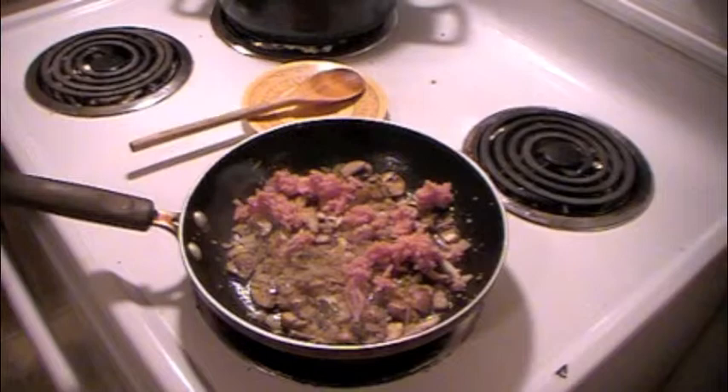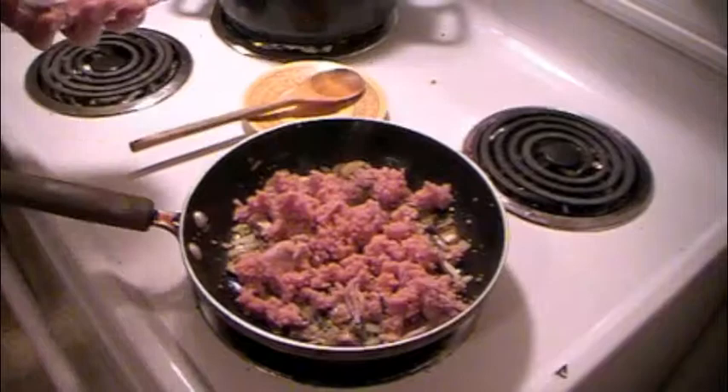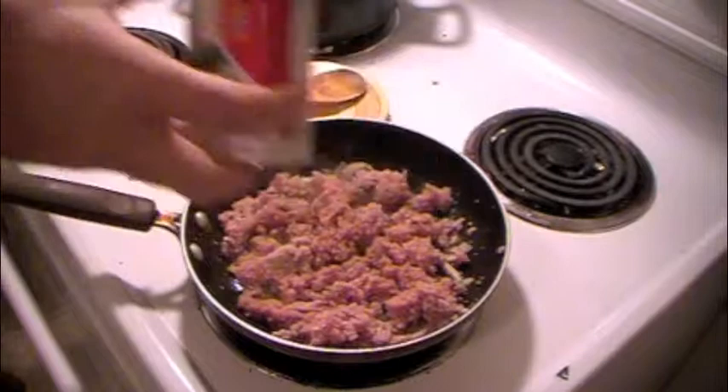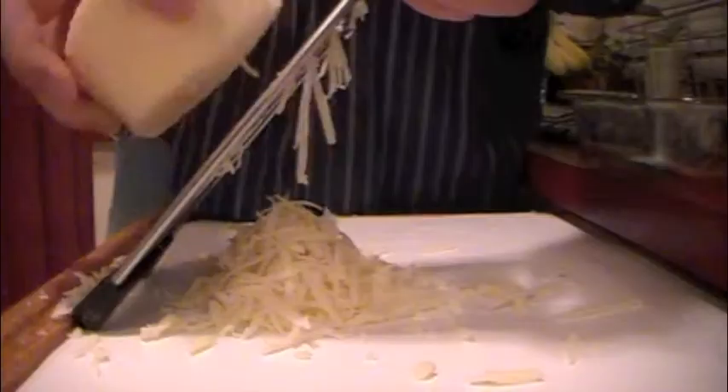When the vegetables are done sauteing and the onions become translucent we're going to add the ground turkey. You can also use sausage or ground beef but we chose this for a lighter meat. Add a little salt and pepper and allow the meat to brown. In the True Treats kitchen we like to save time, so while everything is cooking we're going to shred our mozzarella and parmesan.